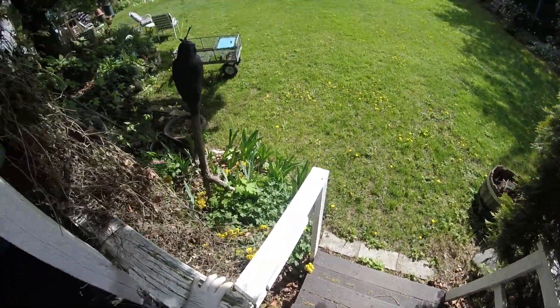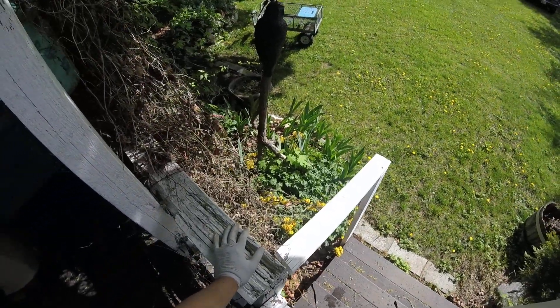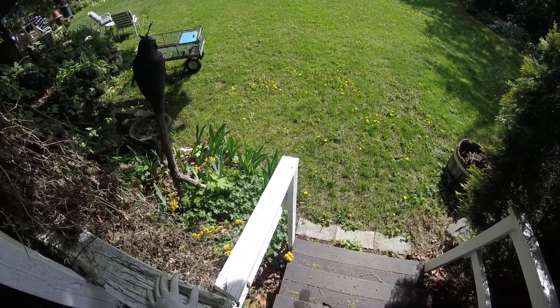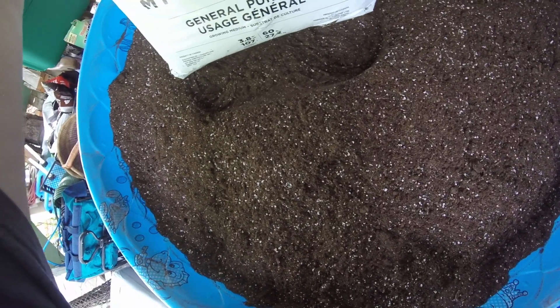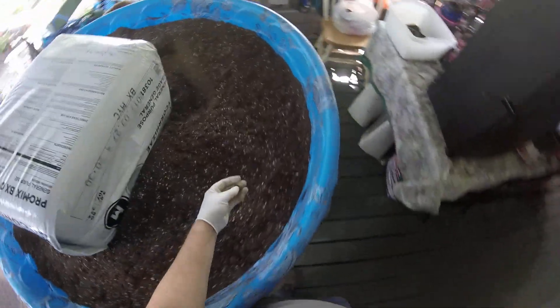Hi, this is Steve with Born Again Torinos. I'm doing a video for my wife in conjunction with her business thetomatolady.com. She asked me to make a video on how I make her potting soil. We put a lot of things in it. In this size pool I put in two compressed bales — they weigh a ton, about 60 pounds each. This has mycorrhizae in it, which is a microorganism present in all real soil. Surprisingly, potting soil has no actual soil in it, so we'll add it.